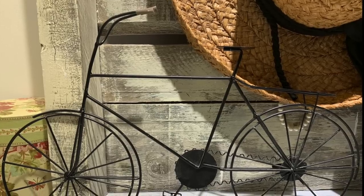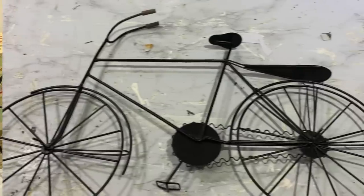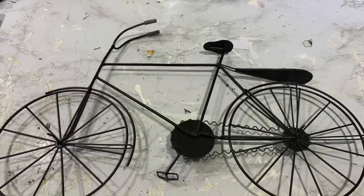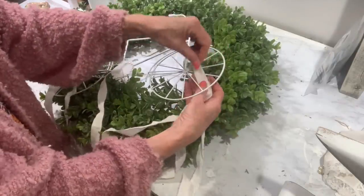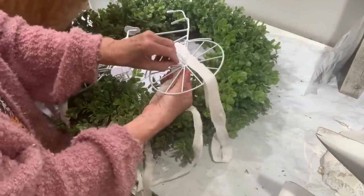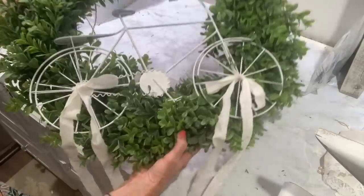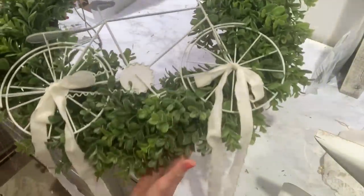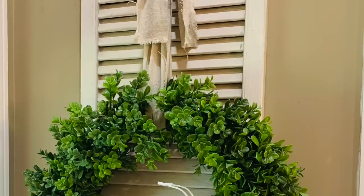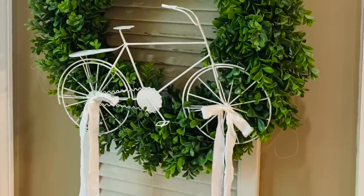The first thing I'm going to do is take this little metal bicycle. This came off a piece of wall decor that I purchased at Big Lots a few years ago, and I've already upcycled the wall decor, so I saved this little bike. I'm going to show y'all just an easy way to embellish a wreath. I'm going to take a boxwood wreath that I have and just put this little bicycle on it — I'll show you how easy it was to tie it on. I spray painted it white.